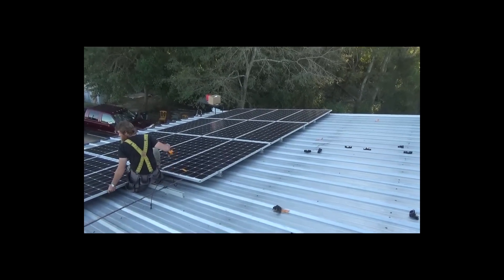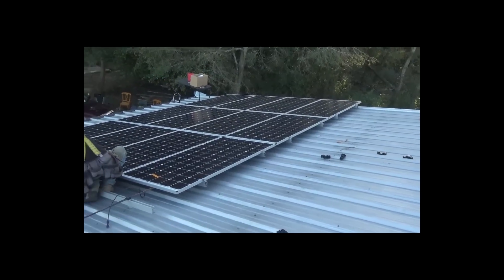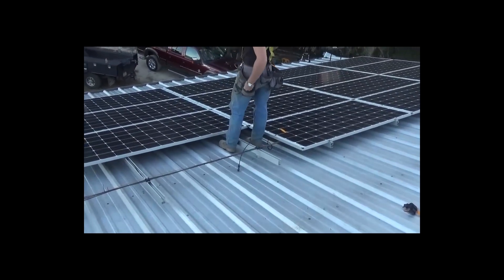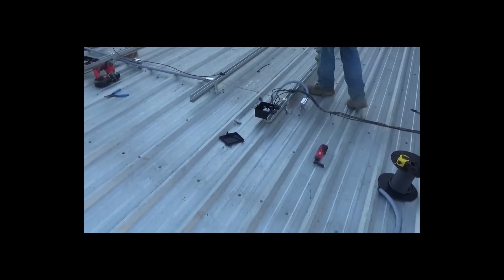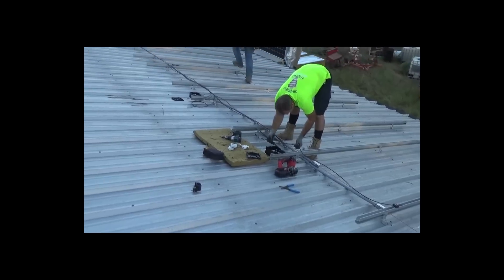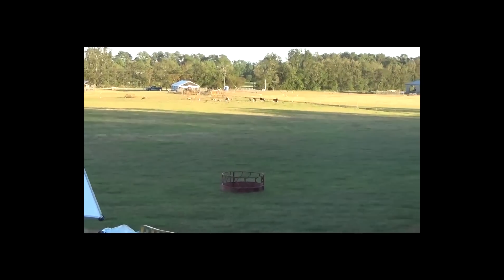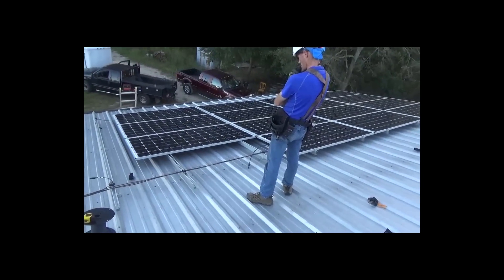End of day three — our panel array is up, 19.5 kW. All 60 of these beautiful monocrystalline SolarWorld panels are going up, just finishing up string number two. There'll be six strings of 10 panels running into neat little junction boxes with DIN rails, then down through the LBs that Larry's working on, and that'll bring the power down to the inverters. It's a beautiful spot up here — that's the beauty of our job, we get to go to some really nice places.